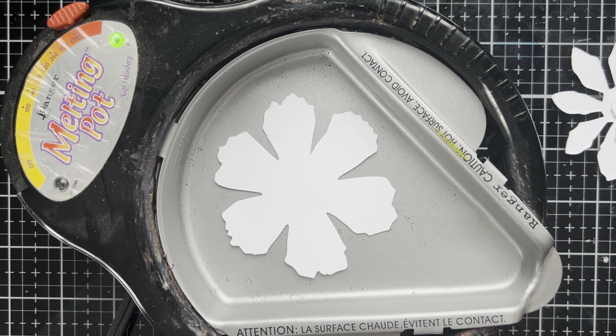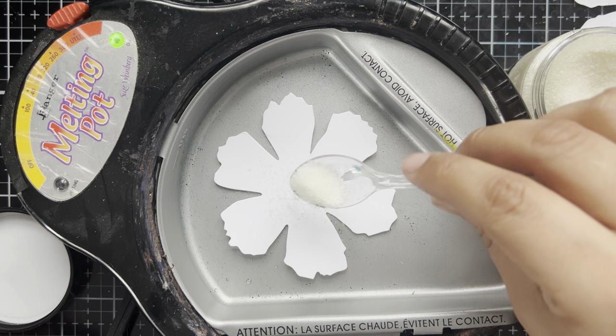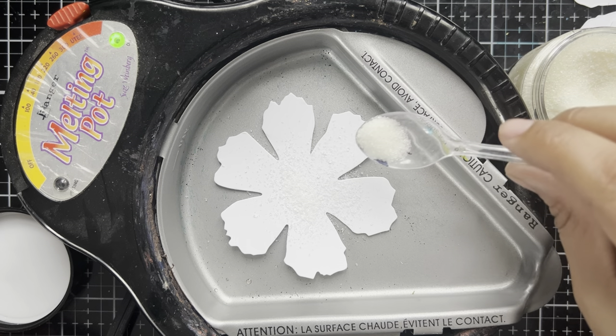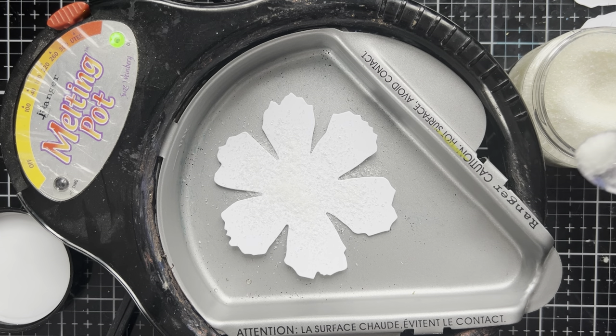We're going to put this directly into the melting pot. Now we're going to take some of the Ultra Thick and I'm going to spoon some of that on. We're going to let it melt. Once it's nice and melty, then we can start to get fancy, but first we just want to sprinkle this on and let the melting pot melt this out. This could take a little bit of time, so I'm going to pause right here and we'll be back once we have some melty action going on.